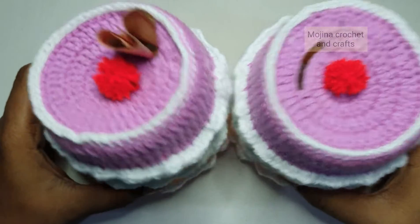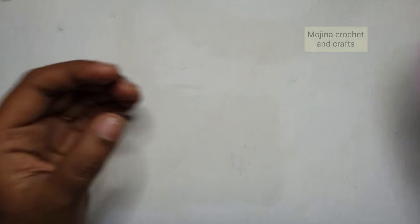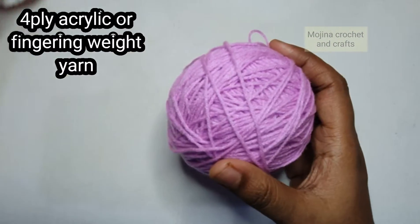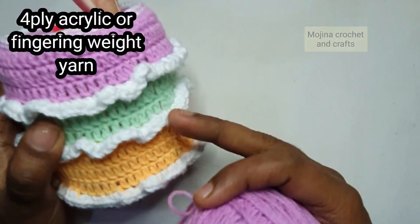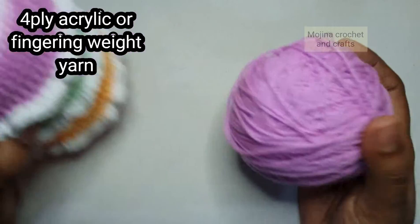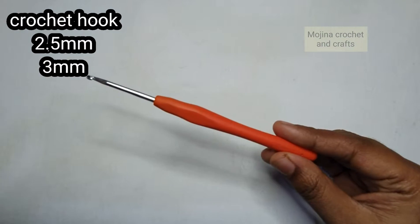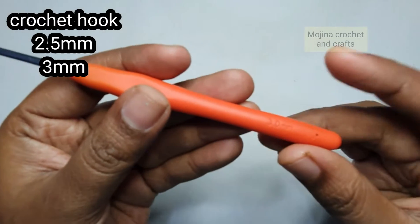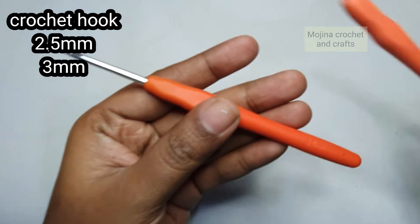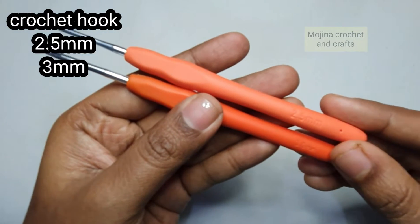First let's see what are all the things that we need to make this beautiful piggy bank. I have taken 4 ply acrylic fingering weight yarn in lavender, green, yellow and white color for this project. For the crochet hook I have taken 2 sizes — a 3 mm and a 2.5 mm crochet hook. You will need them both.